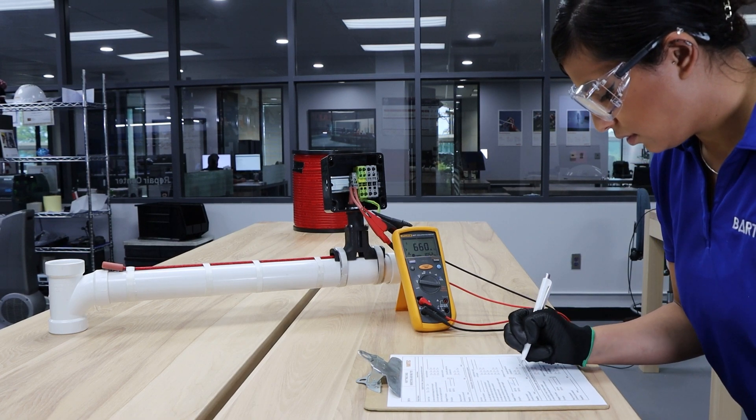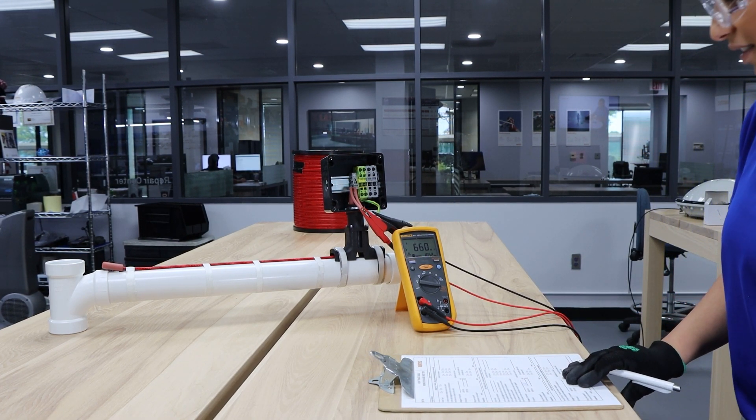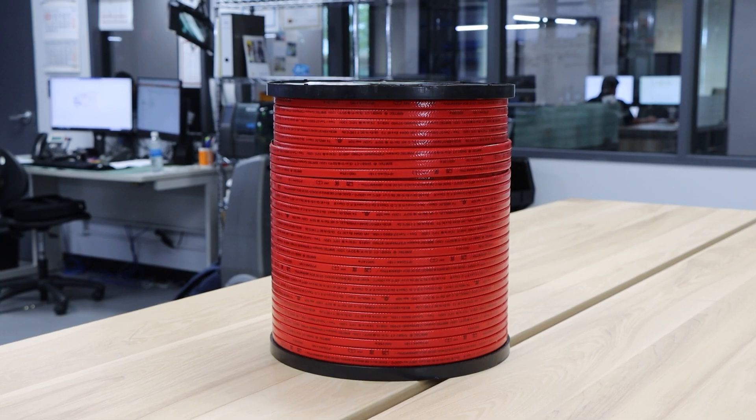In preparation for this measurement, use the appropriate PPE and follow all safety guidelines and, if applicable, de-energize the heating circuit. We will start the preliminary test with a cable while it is still on the reel.